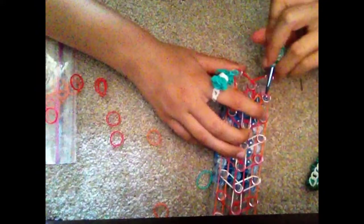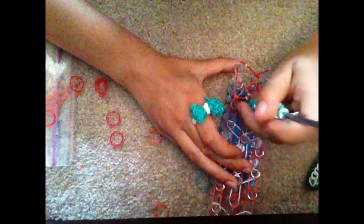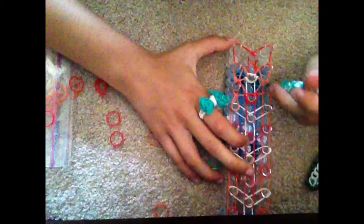We're going to repeat this all the way up our loom: going in, grabbing the bottom band, pulling it over, grabbing the top band, and pulling it over. Going into the other side, grabbing the bottom band, pulling it over, grabbing the top band, and hooking it over inwards to the center. Then grabbing the bottom band and pulling it over. You are going to repeat this hooking process all the way down your loom.